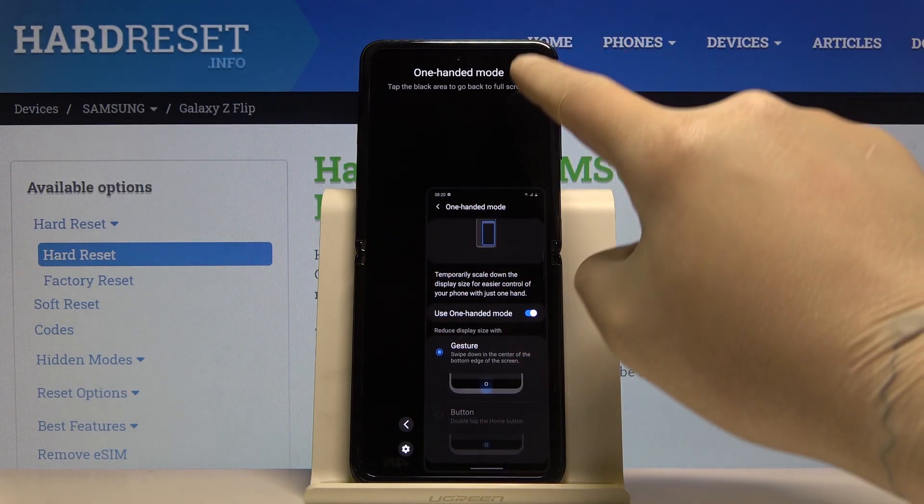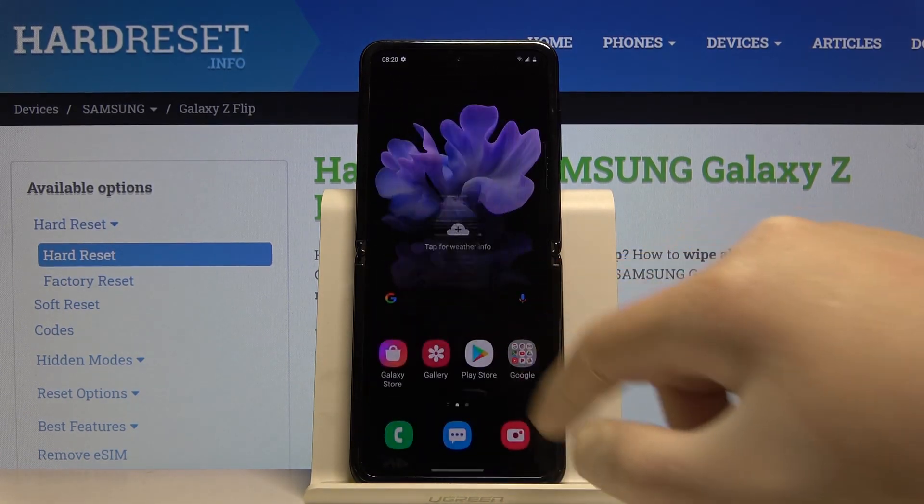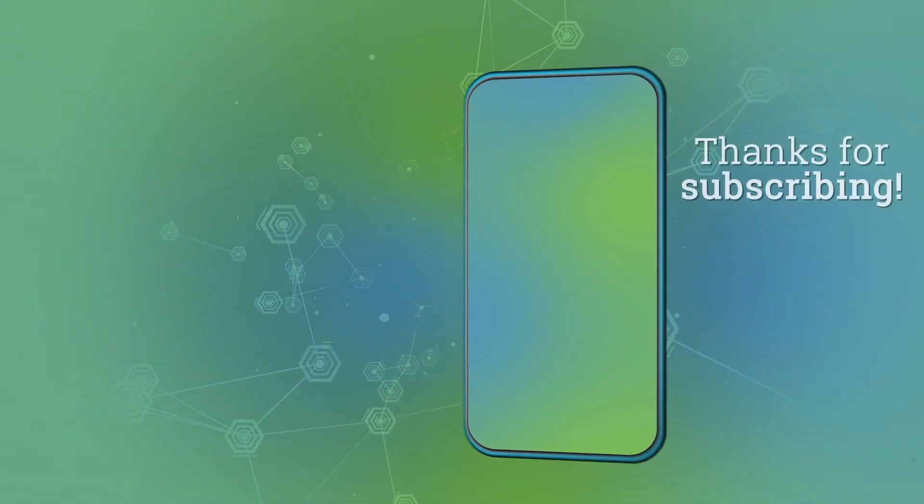And if you want to exit, just click on the arrow outside. Thank you guys for watching, leave thumbs ups, comment and subscribe to our channel. Thank you.